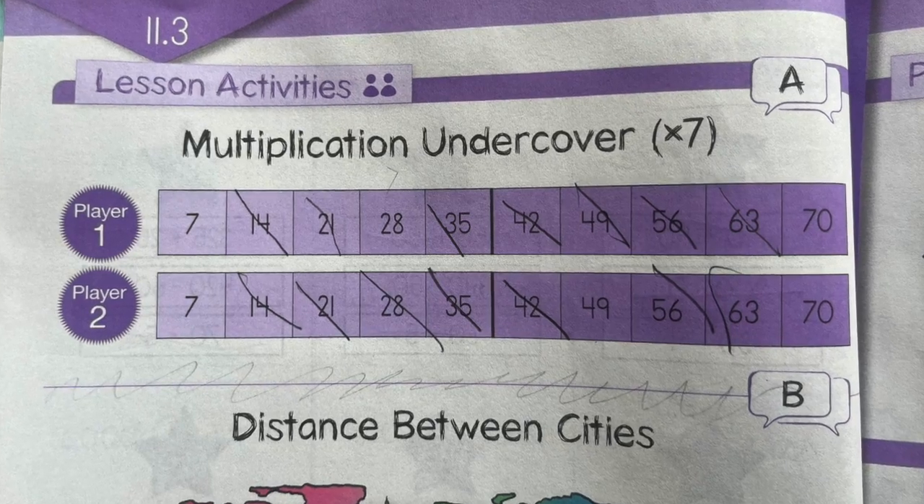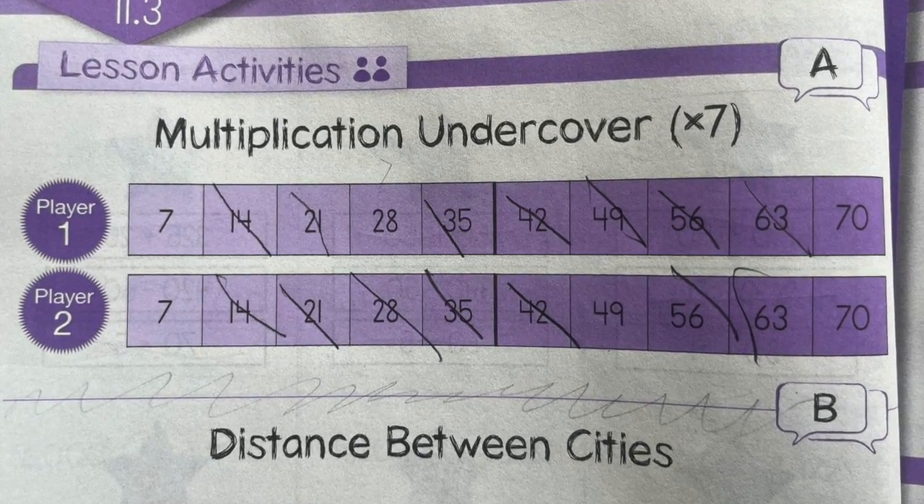That extra page will have your games on it and your practice problems for introducing a new concept. So it's really not extra work for the child — I feel like it's actually taken some of the work for the parent teaching. There are more visuals on that extra page for learning the lesson and practicing the game.